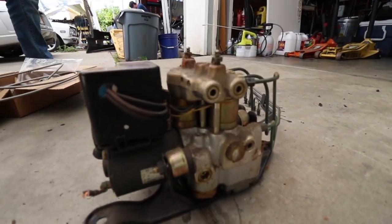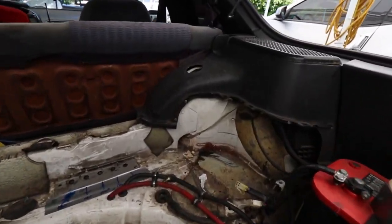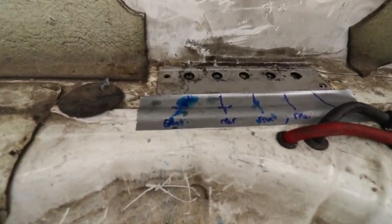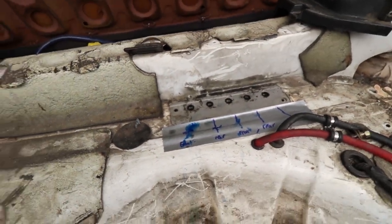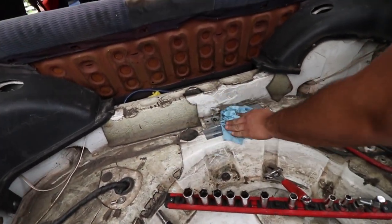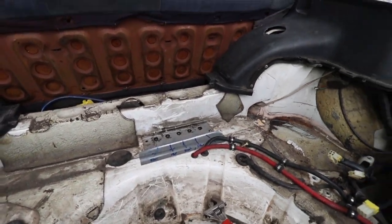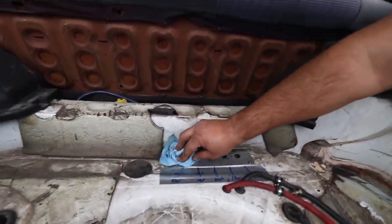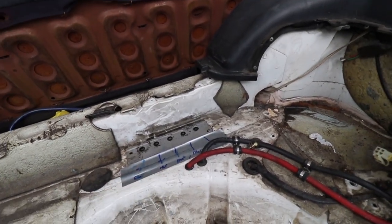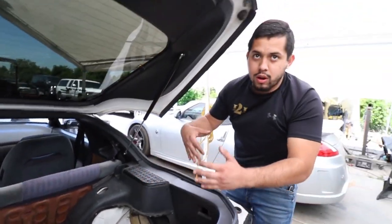Get that hunk of junk out of there. So much more room for activities. Got it all labeled — go ahead with the brake cleaner. It's front, rear, front, rear, front, rear. Don't dab it! It's just front, rear, front, rear. But how do you know if it's left or right? It doesn't matter because it's going to be teed — all three fronts are going to be tied together.